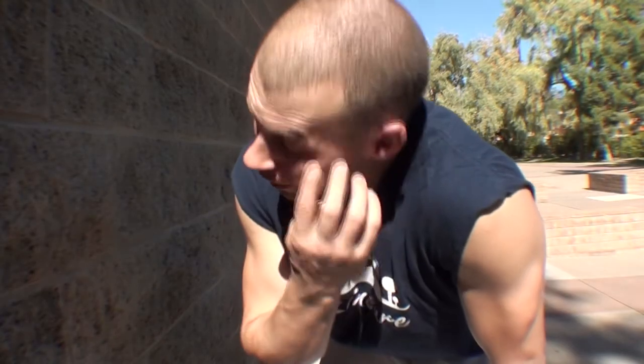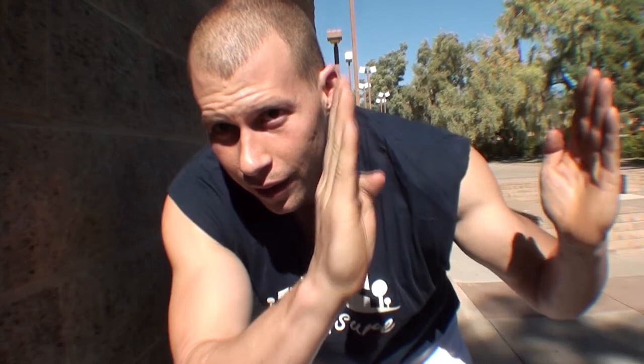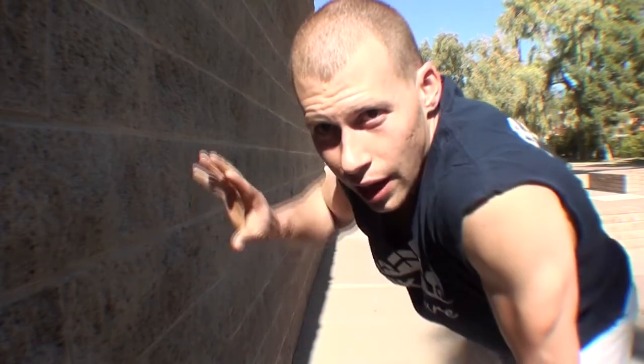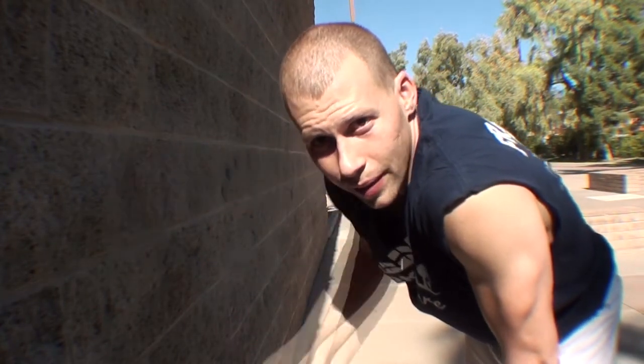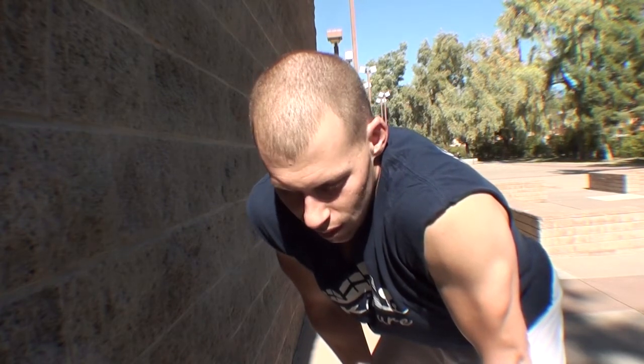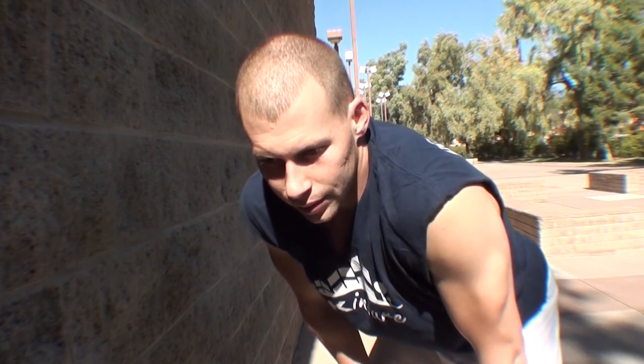We're back and going over handstand today. I already have a handstand tutorial out, but there are a couple of things I did not cover in it — some things strength-wise I just overlooked. I'm going to show you those today. First of all, you're going to need a wall or a tree — a straight vertical tree, palm tree, or anything like that. We're going to cover what your shoulders are doing.